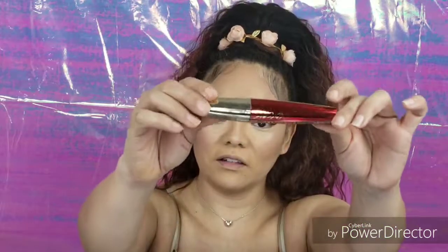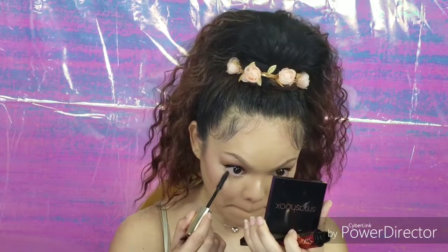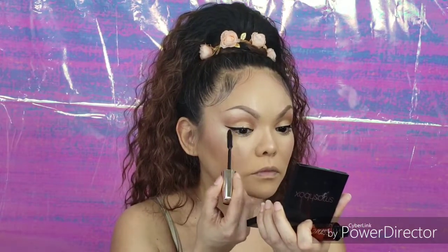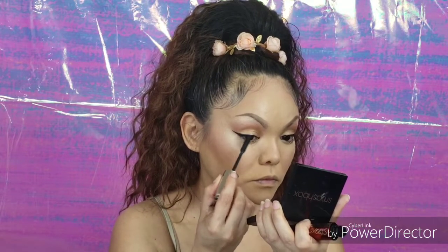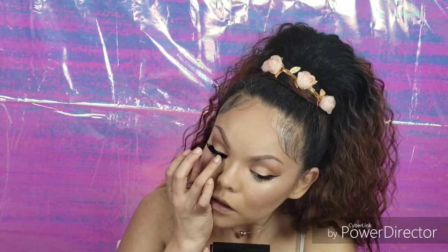Now we're going to apply our mascara. I'm currently using the Voluminous Million Lashes Excess — I think this is L'Oreal who makes this. See how lashes just pull the look together? I swear.